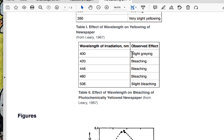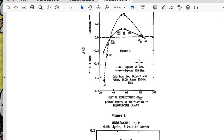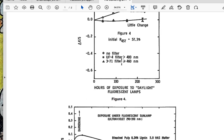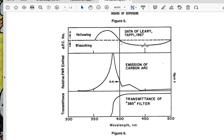The Leary 1967 paper showed slight graying, bleaching, and then slight bleaching at 508nm, but the bleaching was optimized around 420 to 448nm. There's a reflectance graph where they show darkening and bleaching — darkening down in one range, and then bleaching up in this range under fluorescent lamps. If we look lower on the graph, we can see that the nadir is around 450nm. I found in my own experiments that this is the range that works best.